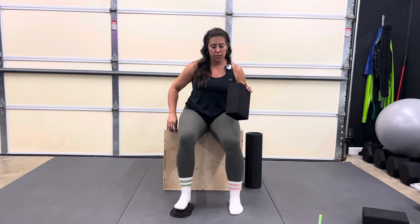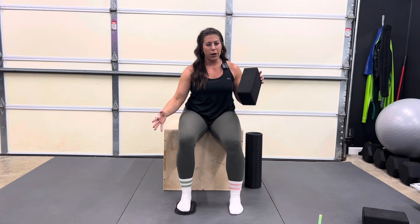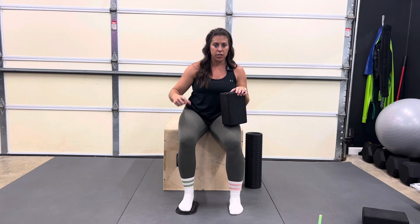You're going to sit on the edge of a box and place your foot on the slider. We want the knee at about a 90-degree angle. It doesn't need to be perfect, but ideally you want your shin going straight down so that we can pay attention to when we're compensating with knee flexion or extension, and really isolate rotation.